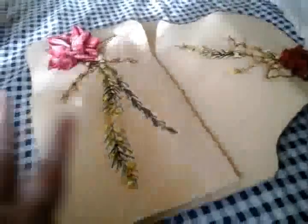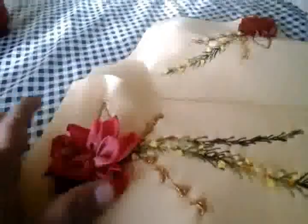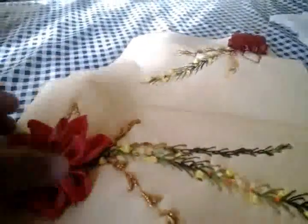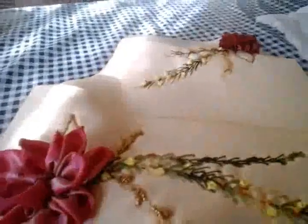Yo aquí ya lo tengo bordado y ahora vamos a empezar para armarlo. Recuerden que yo les digo siempre que pongan su flor y ustedes empiecen con su creatividad, empiecen a hacer sus diseños, cómo van a ser sus enramadas, cómo le van a poner algún adorno. En este caso puede ser una hoja o puede ser este adorno, ya es cuestión de su creatividad de cada una.